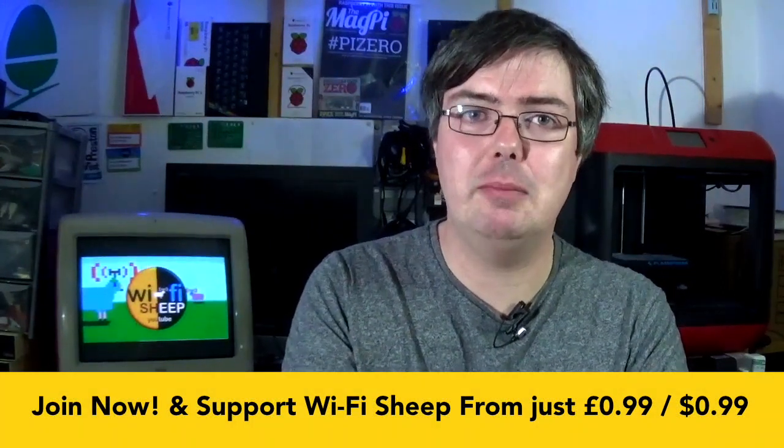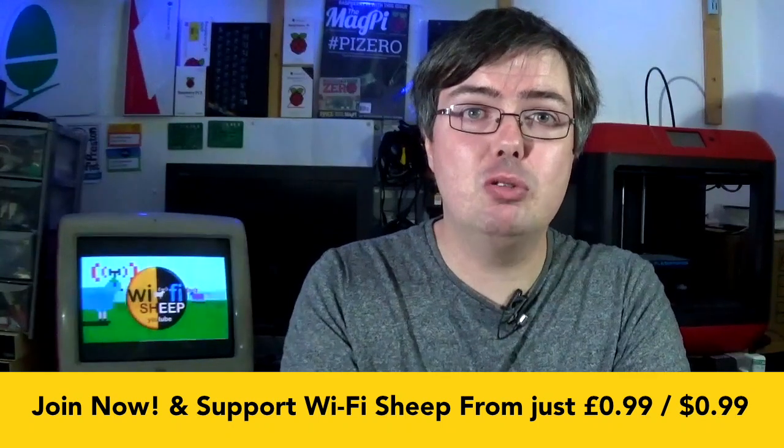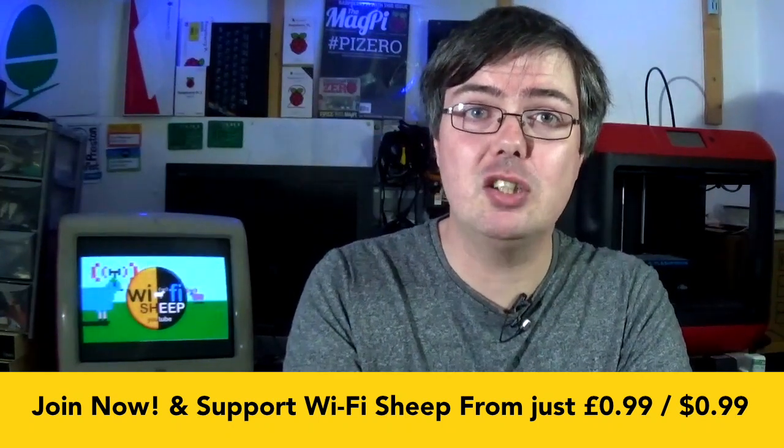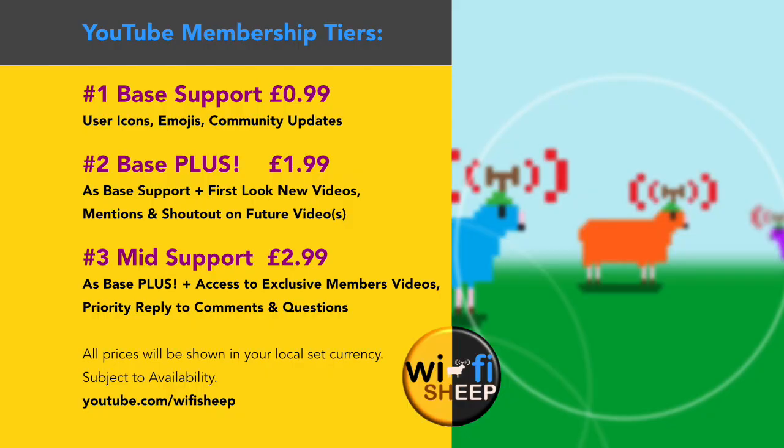And that's where you come in. From today, you can support independent content creation here on Wi-Fi Sheep by joining our YouTube membership scheme. Working a little bit like our existing Patreon, YouTube members will be able to support the channel from as little as 99 pence or cents per month and will have three layers of tiers, ranging in price and perks up to £2.99. Prices will be converted to your local currencies wherever you are in the world. The new memberships work from within YouTube, so you don't need to register on any additional platforms.